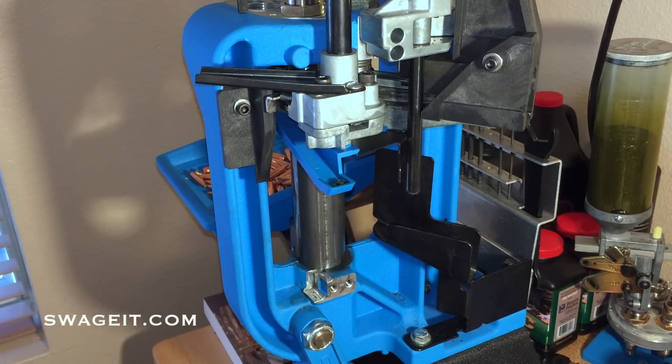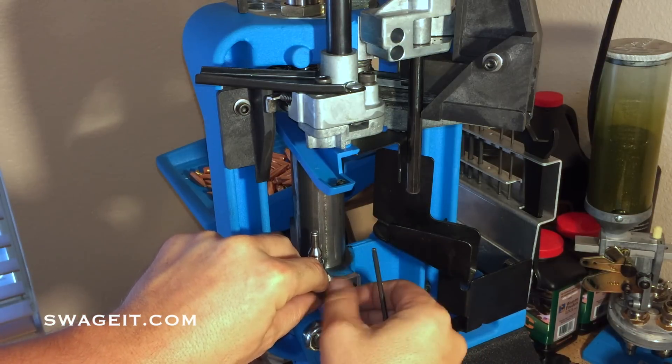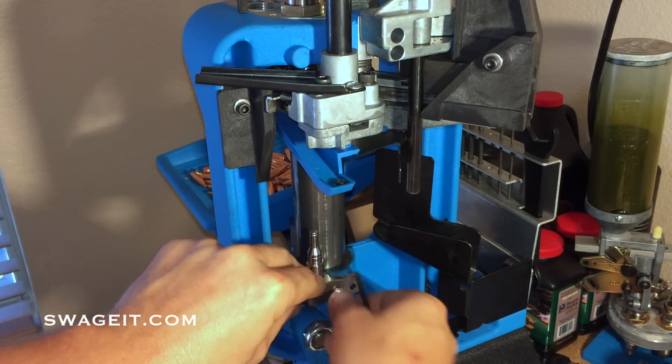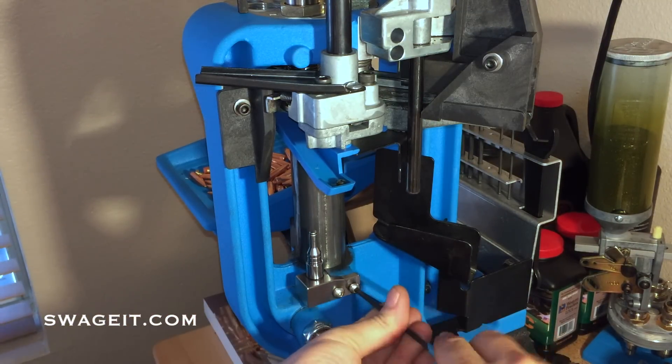Now we're ready to install the Swaget S650 Swager. The swager gets installed with two screws with lock washers. Right now all we want to do is make sure that these are finger tight — maybe a little bit more — but basically we can't fully tighten them yet because there's minimal adjustment required with our swager.